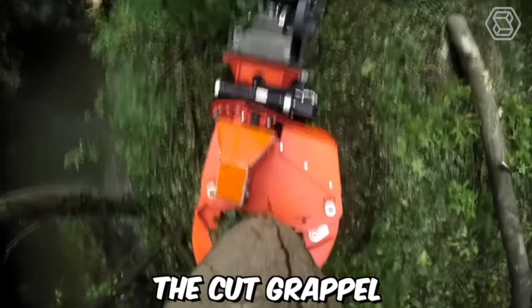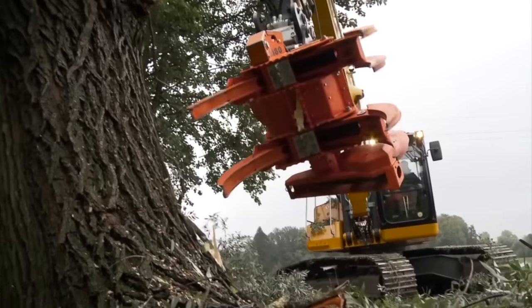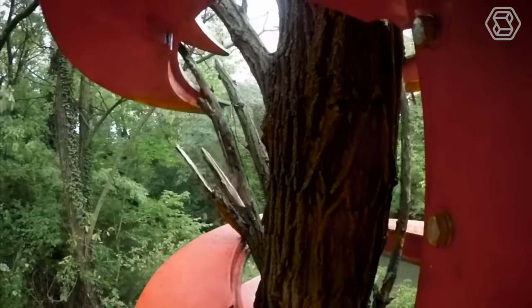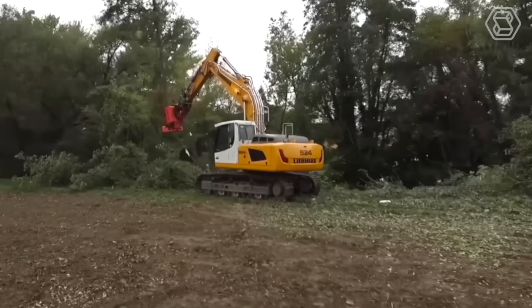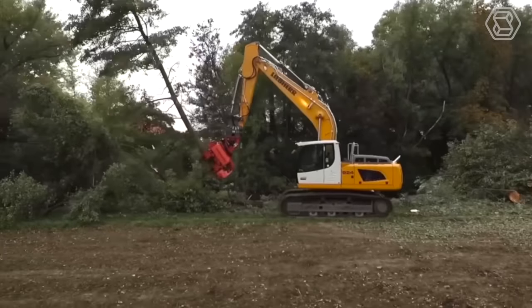The Cut Grapple Woodcracker CS 780 is a powerful and versatile forestry attachment designed to make quick work of even the toughest woodcutting and logging tasks. This attachment is designed to be used with a variety of different machines, including excavators and skid steers, making it a versatile addition to any forestry operation.